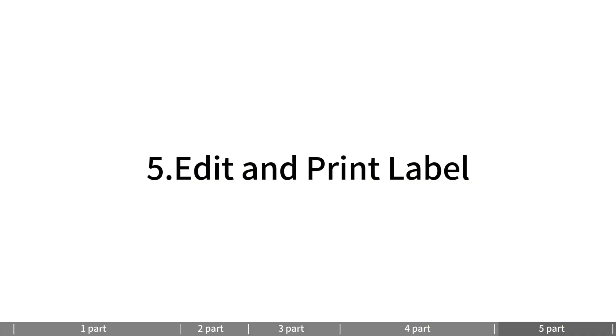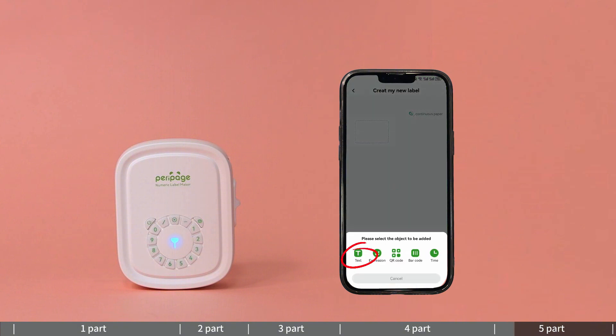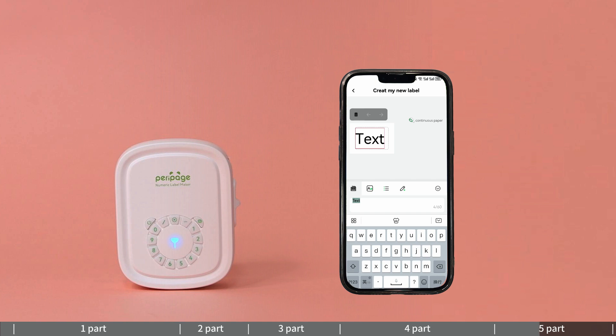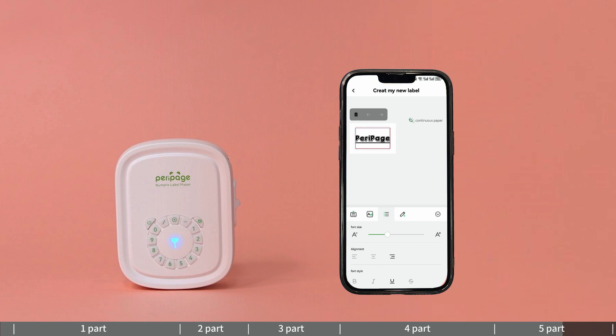Editing and printing labels: click 'Create My New Label' and select the type of content to edit, such as text, expressions, QR code, time, etc. Click the template to enter the editing interface. Click the text box to edit and create a label design in the app — you can adjust word spacing, font size, font style, etc. Click the plus icon to add a new object box.